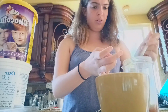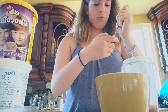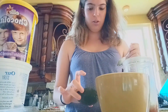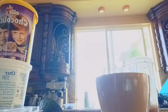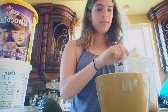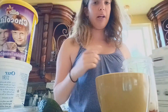It looks like it's not going to blend, so I'm going to add some almond milk. We're not adding almond milk because the almond milk isn't working yet and the regular milk is. So we're doing that now, and we'll be back after I blend this.